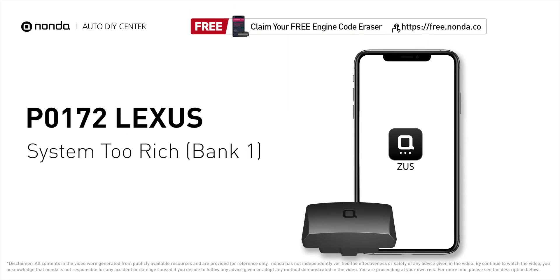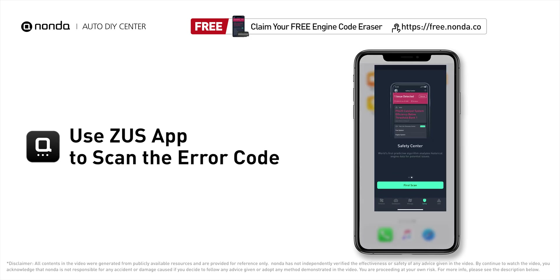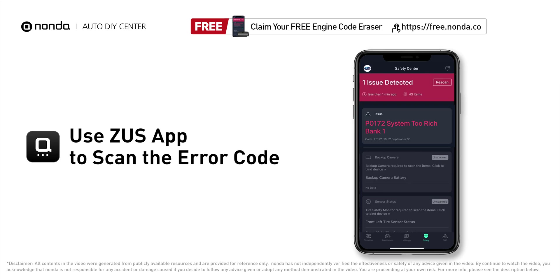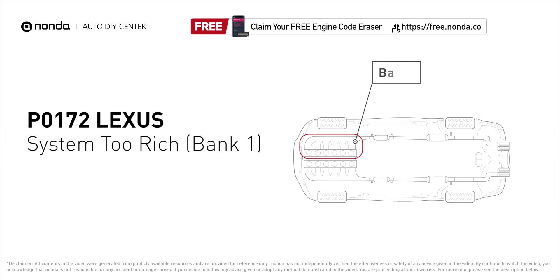This P0172 repair video is dedicated to Lexus drivers. If your Lexus is getting a P0172 error code, this video is going to show you two practical solutions to fix the error code at home. Use the Zeus app to scan your vehicle and see the error code P0172. P0172 means that the engine air-fuel mixture is too rich, which indicates that bank one of your car has too much fuel or not enough air.